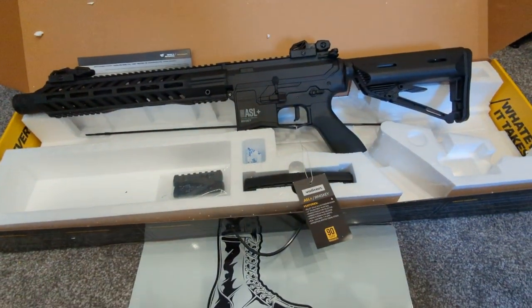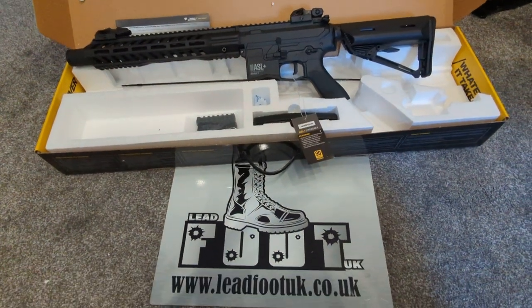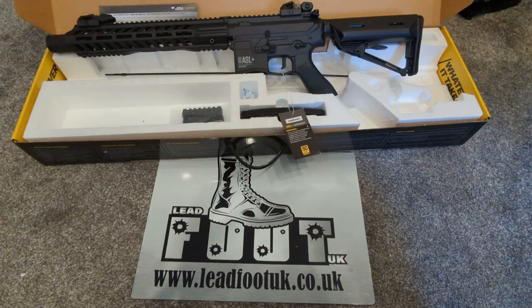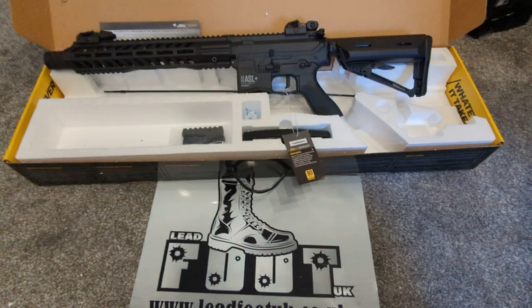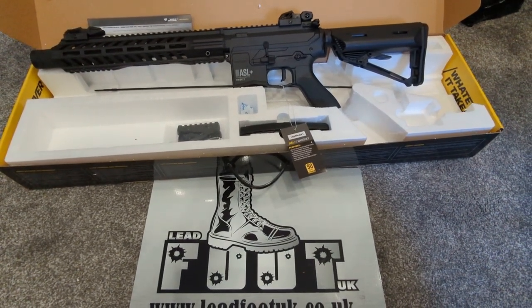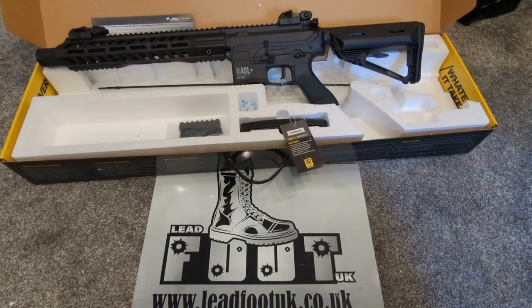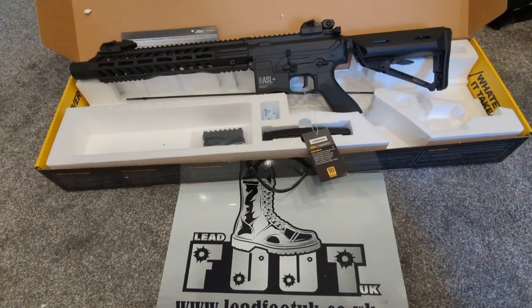The idea behind me putting these on the website is I've had a few people come to me saying they are going to buy their first gun and they don't know what to get. So I've got these in so I can answer that question straight away and just say, get one of these. I'm going to be doing an FPS test on 0.2g BBs and then set the hop on 0.25g and see what sort of range I get — I won't show the range test in the video but you'll be able to see the FPS at least.